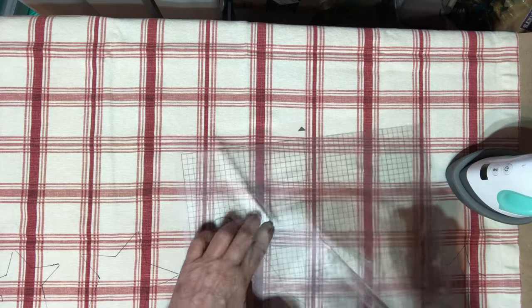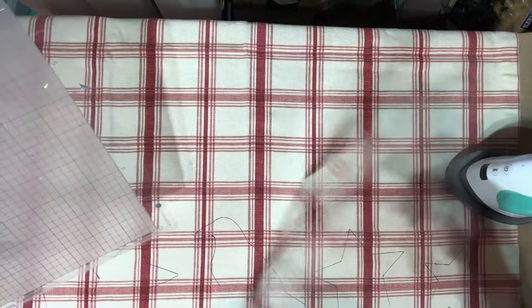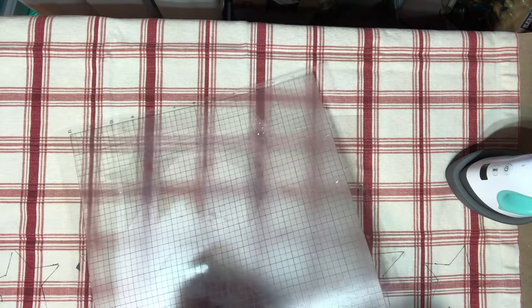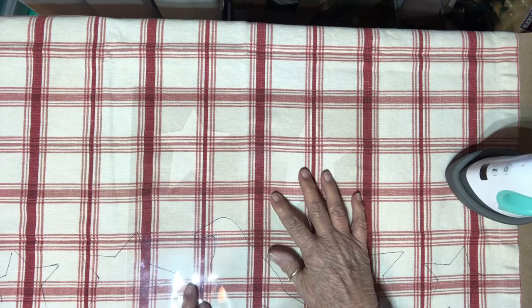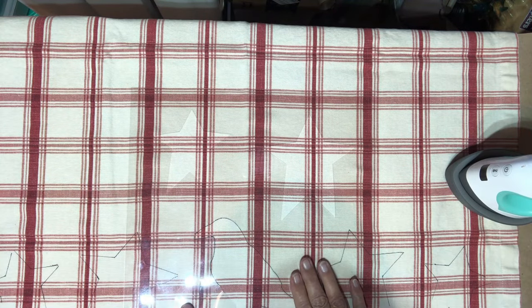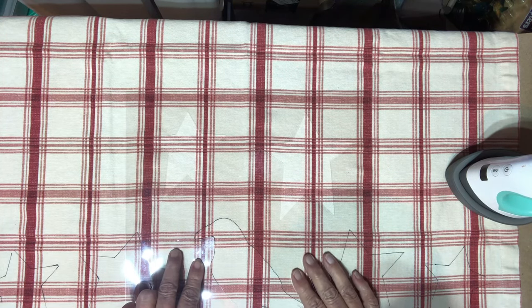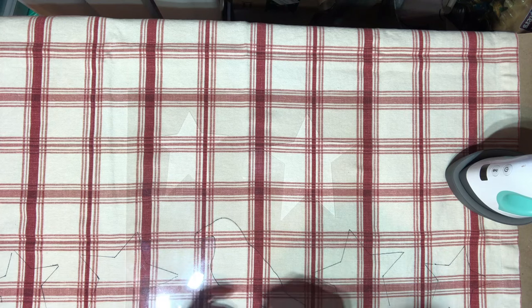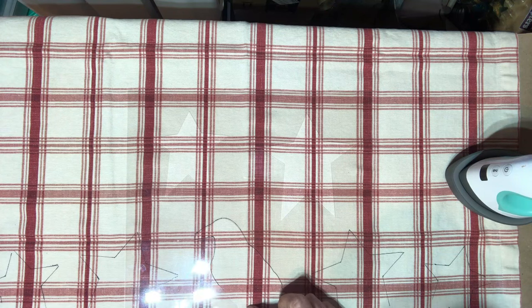It keeps wanting to stick back down and I don't want to rip my stencil. Okay, it all came out fine except this little piece that goes between the legs of my crow. Can you see right in here where the crow's at? There's where it's supposed to go — I did my outline. This piece will go in there somewhere, up like that.